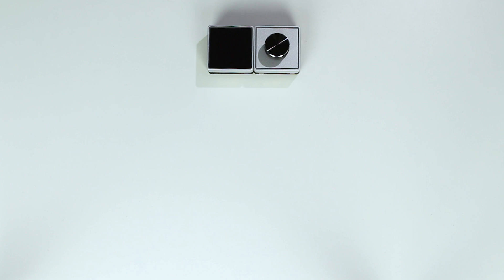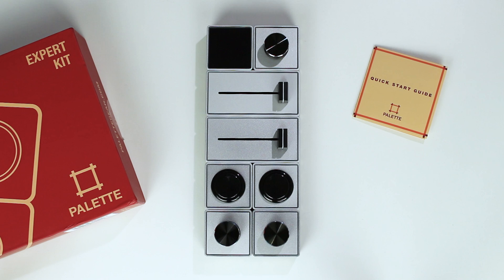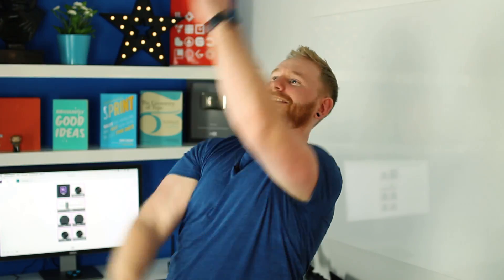What's up guys? You're watching Dansky, the place to be to develop your creative skills. In this video we're going to take a look at this thing, this thing, and these things, and all together this makes up the Palette Expert Kit from PaletteGear.com — a modular suite of sliders, buttons, and dials to help us slice through editing tasks with more precision and control. But is it any good? Let's find out.